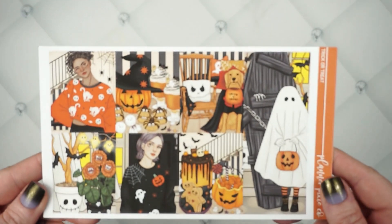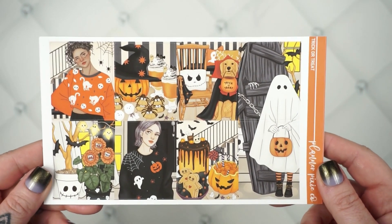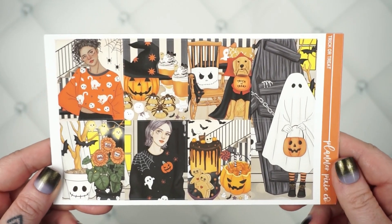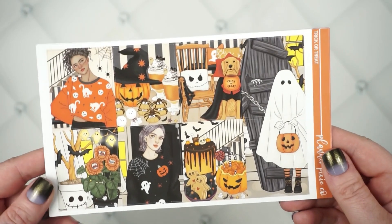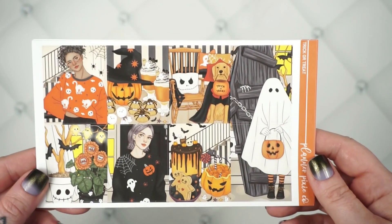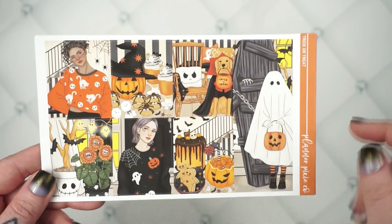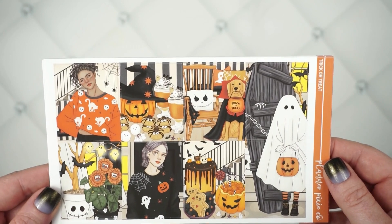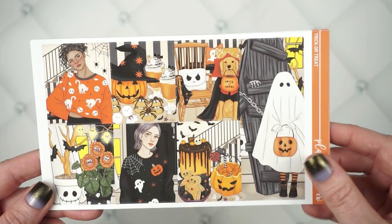Your first kit this week is called Trick or Treat. Several of you messaged me about this art. I already don't remember the name of the kit I did last week by this artist — it was my very first time using art from her shop, and she just keeps killing it with each one. I thought this was super cute. I also feel like I've had a kit named Trick or Treat in the past, but I couldn't find it anywhere, so we're just going to roll with it.